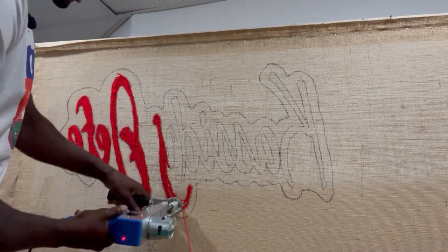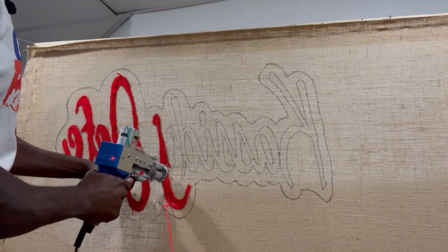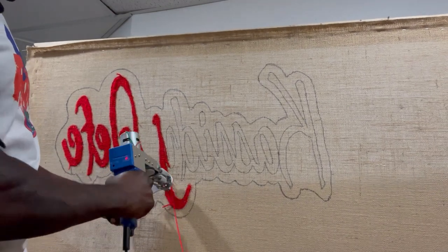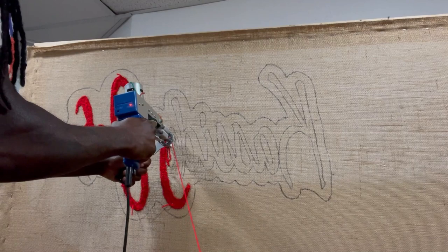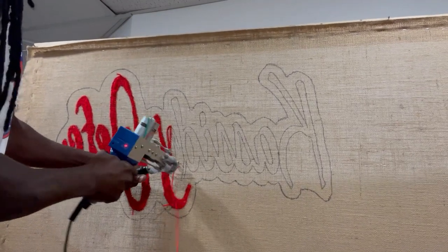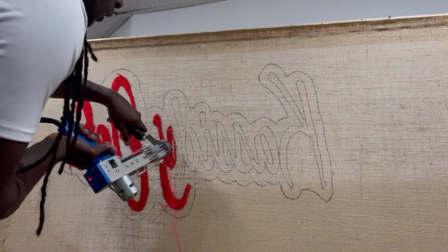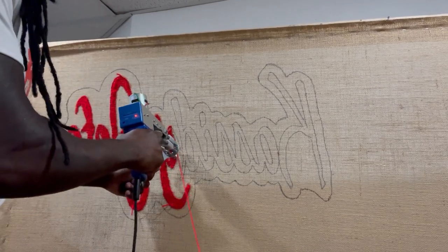This thing can go fast but you gotta know how to control it. I learned how to control this gun. That's all you have to do — learn how to control it and you're straight. Just come up and down, up and down, and you can finish off a letter or a design.